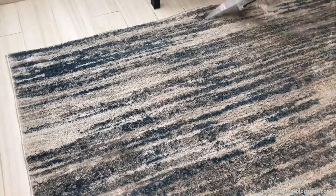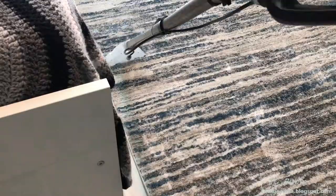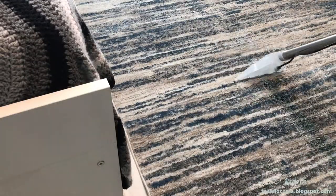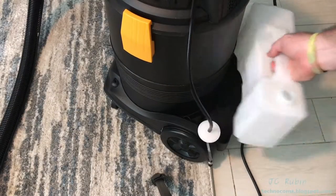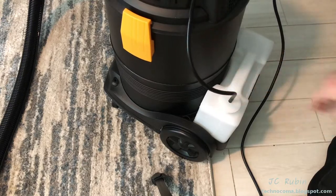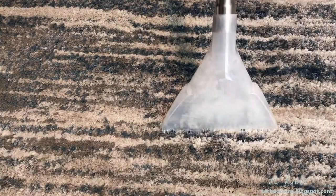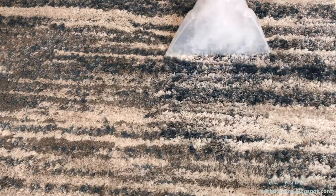I then proceed to clean the rest of the carpet in the exact same manner. I'll only stop when I hit one of the other stains mentioned earlier or until I have to mix up a new batch of fluid. Once the reservoir becomes empty I stop and target the stains directly as they come up, using multiple passes as necessary to completely clean each area.